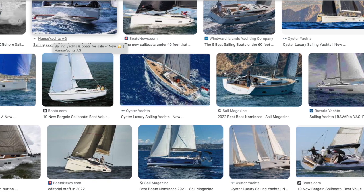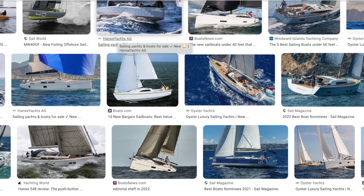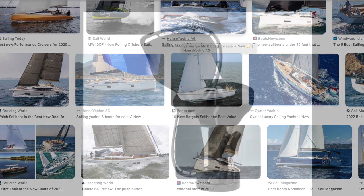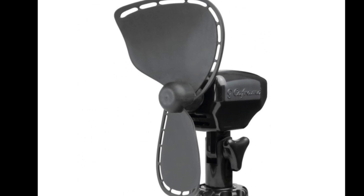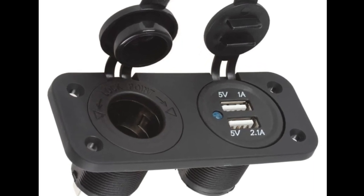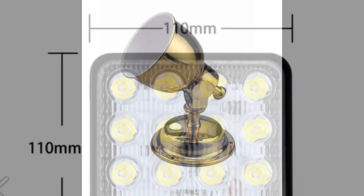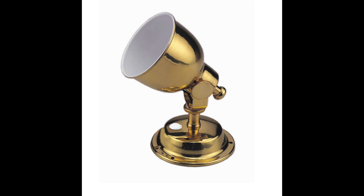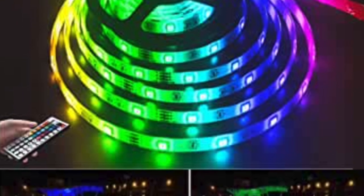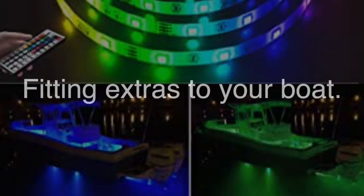When you buy your new boat, whether it's brand new or new to you, the first thing you want to do is customise it by fitting lots of extras — bits and bobs like fans for the hot summer, USB charging points and cigarette lighter charging points, even new lamps and spotlights and all sorts of stuff. But you don't know how to do it, and you end up paying someone an absolute fortune, and sometimes you'll get ripped off too. In this video, we're going to show you the basics on how to fit extras to your boat.